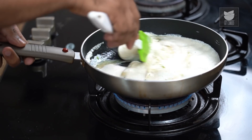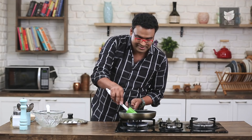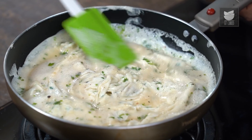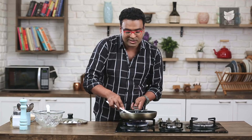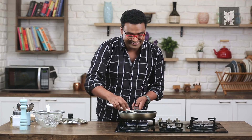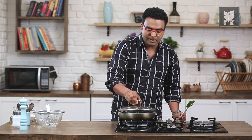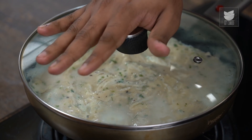Ensure that it converts into a curd-like mix. This is a step that's actually going to ensure that the egg becomes nice and fluffy at this stage, and that's going to help a little while later. Loosen the sides like so. Cover this and on low flame, allow this to cook for 2 to 3 minutes.